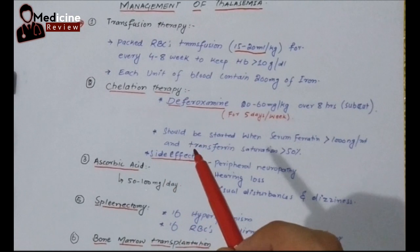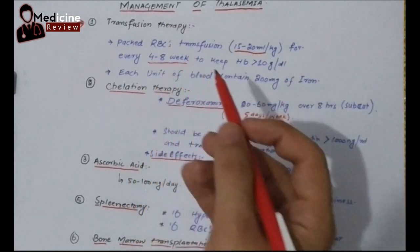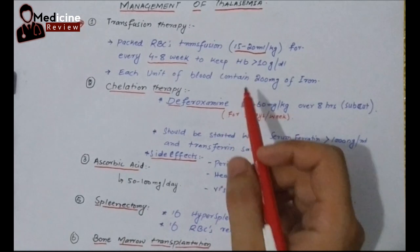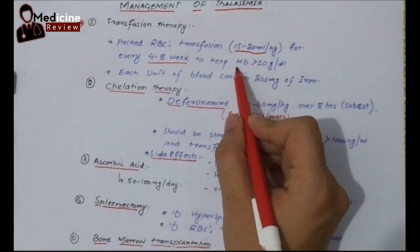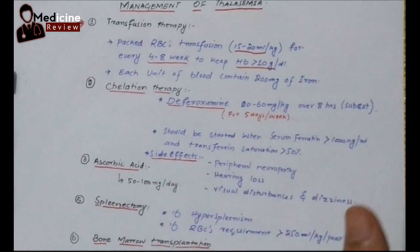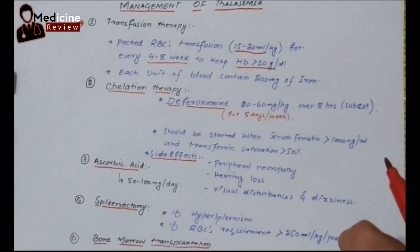Depending on the baby's condition, we have to select an interval from 4 to 8 weeks. Some babies will require blood transfusion after 4 weeks, and some may need it after up to 8 weeks. The target hemoglobin should be more than 10 g per dl — this is our main goal: to keep the hemoglobin level above 10 in the thalassemic baby.